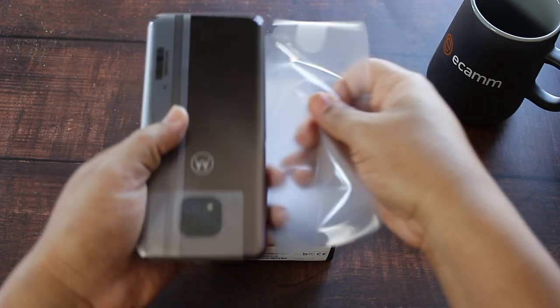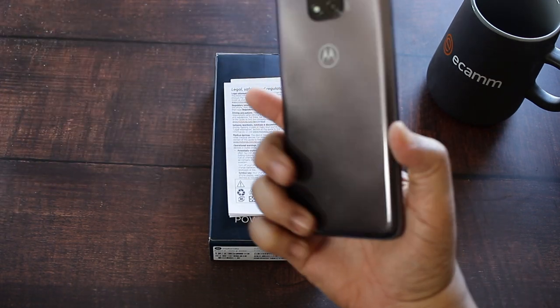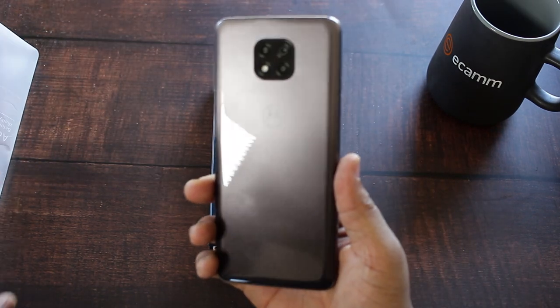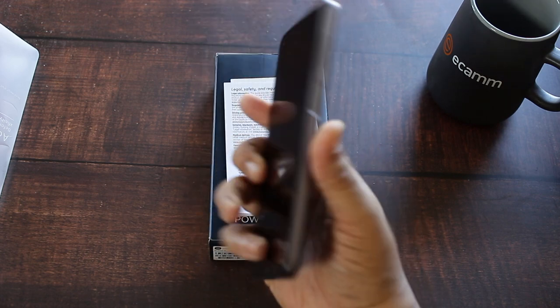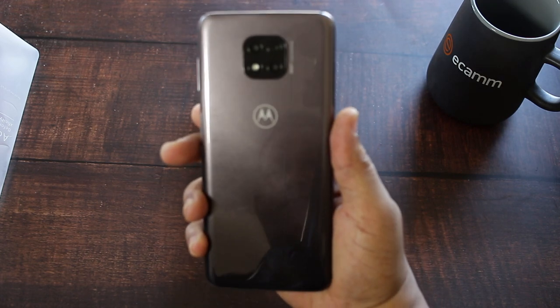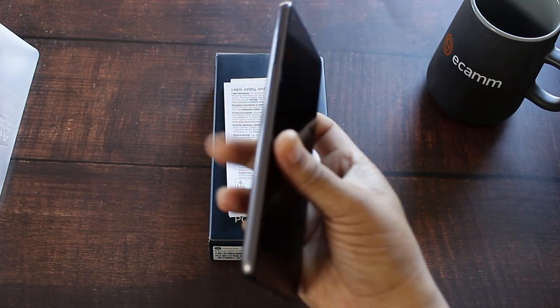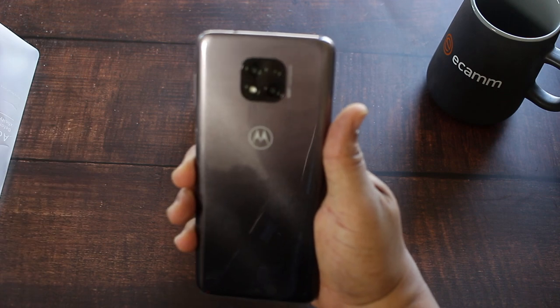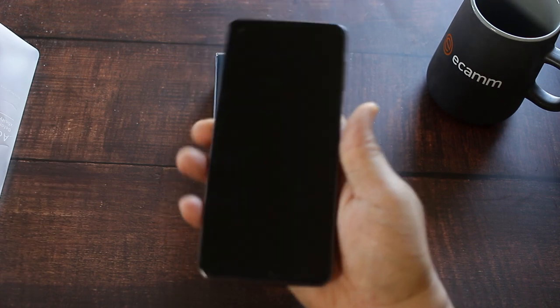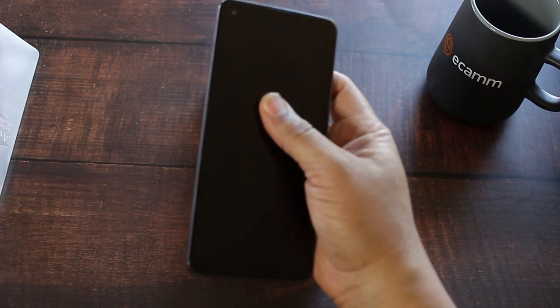It's got some weight to it — this is a bigger device than I thought. I got it in that nice gray color, which is the only color Xfinity Mobile was offering. Let me go ahead and power this boy on so we can take a look at it.